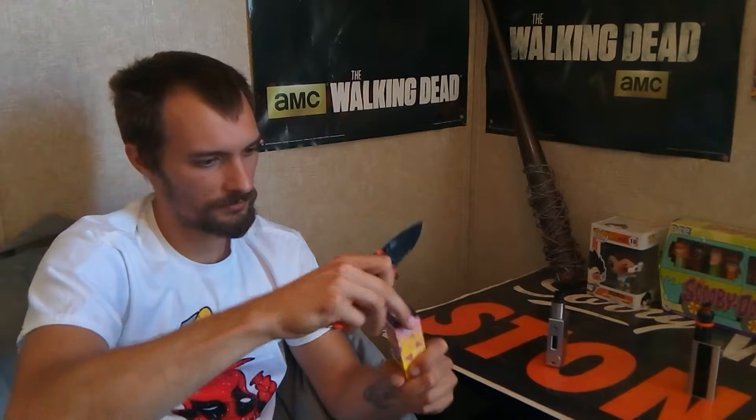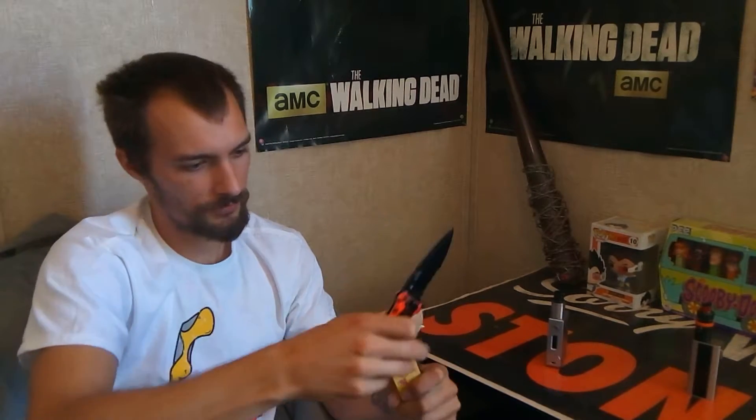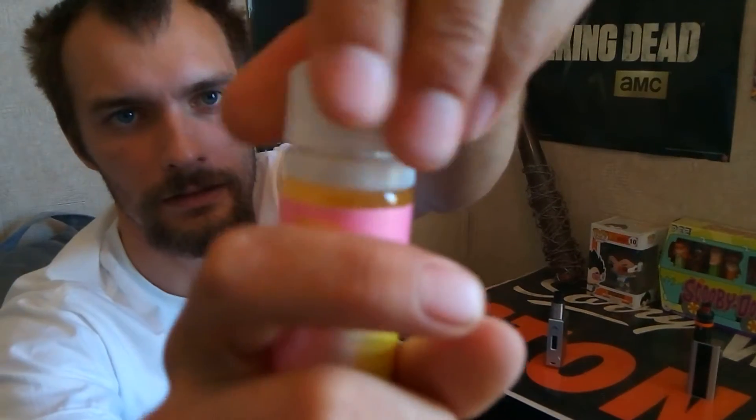I can't get my seal going. If I can ever get this seal going — there we go. Let's cut the whole top off the box.